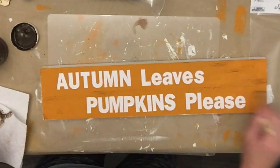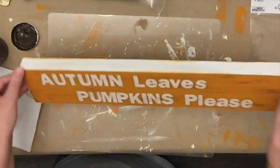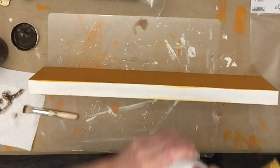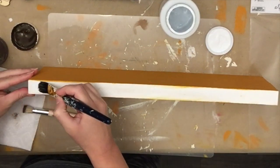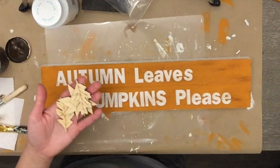I went over everything with some antique wax, dry brushing across the stickers and the front, then did the edges. That's where I noticed some orange paint had bled under the edges, so I touched that up. I also painted the back of the sign orange — looking back, white might have been smarter so it could be a double-sided sign for another season.